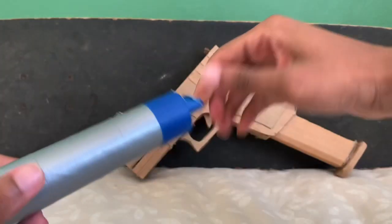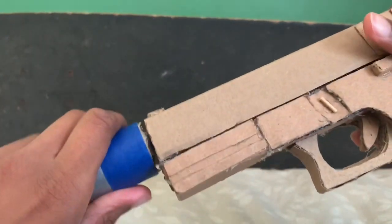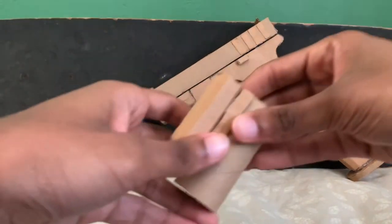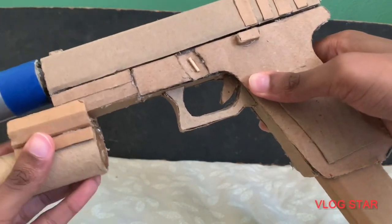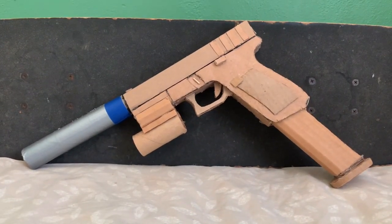What else do I got? Other than this weird prototype suppressor, I also have this little laser dot module that does not fit on this gun properly. It feels so weird trying to fit it on.